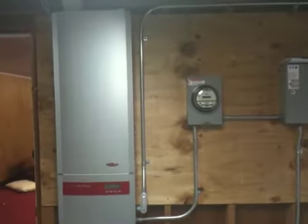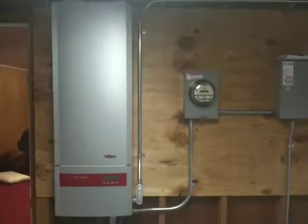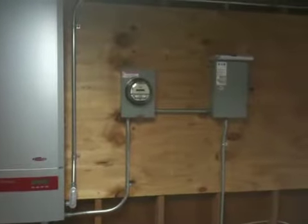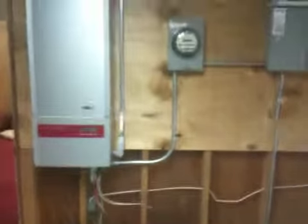We have some more progress in our solar panel installation. They put in the inverter, the new meter, and the box that powers it. Some cabling was also installed today that runs over, down below.